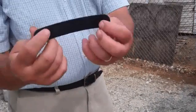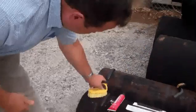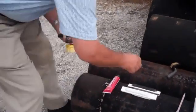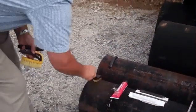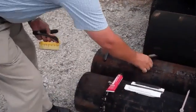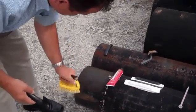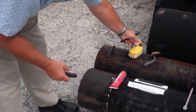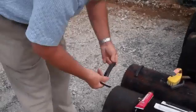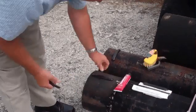The first technique is the magnetic tag. You'll want to clean the surface — it really doesn't require much more than brushing, or you can take a wire brush and remove the loose materials.